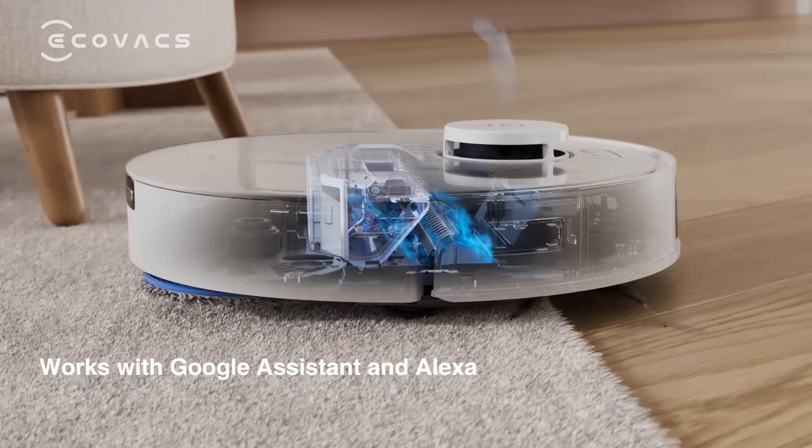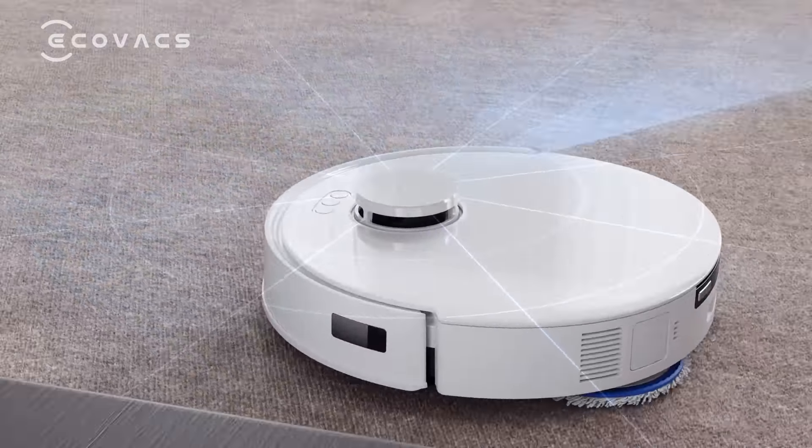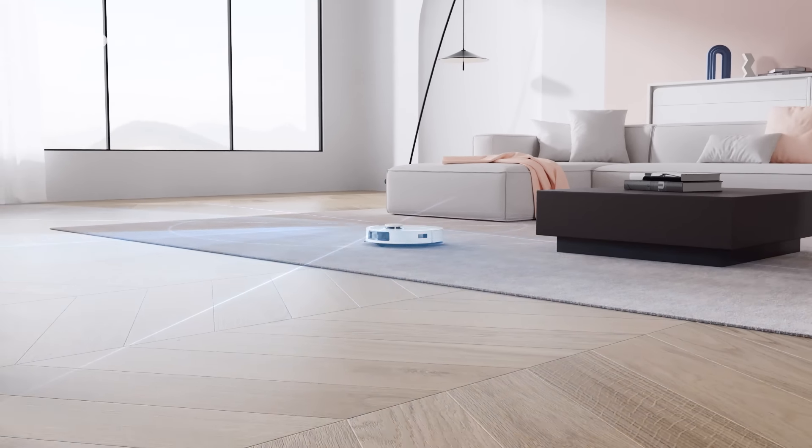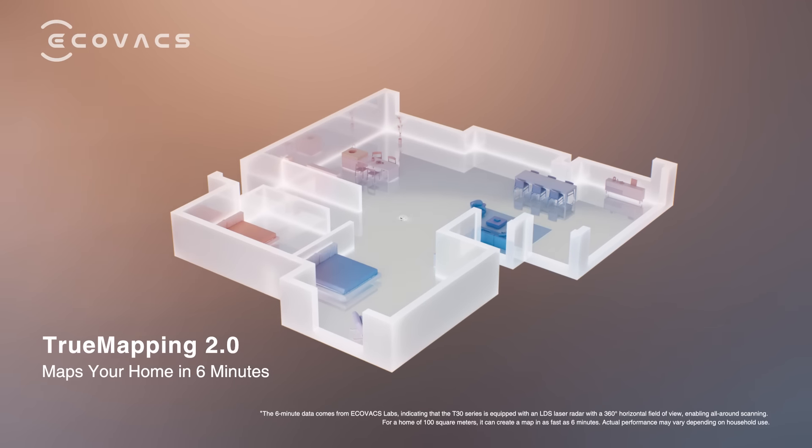T30 works with Google Assistant and Alexa. True Mapping 2.0 offers a 360-degree global scan, mapping your home environment in just 6 minutes.